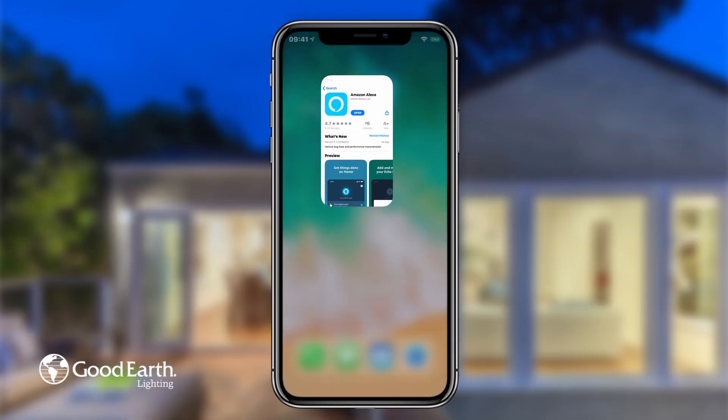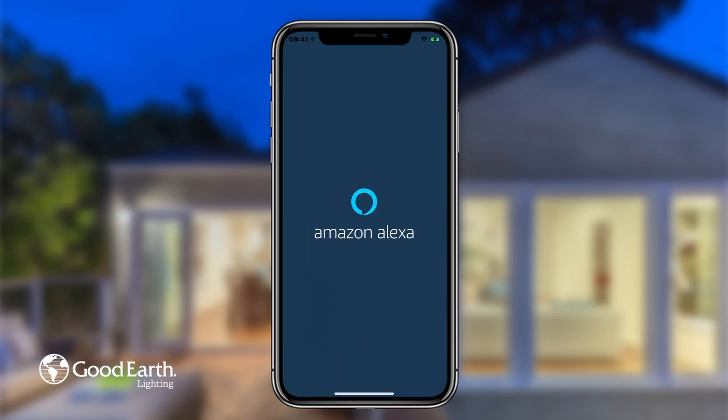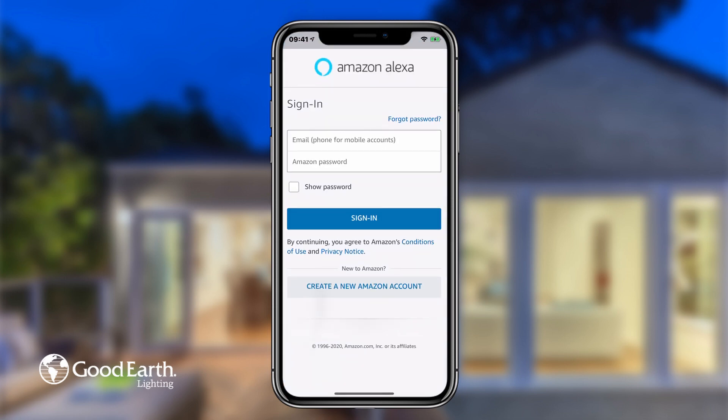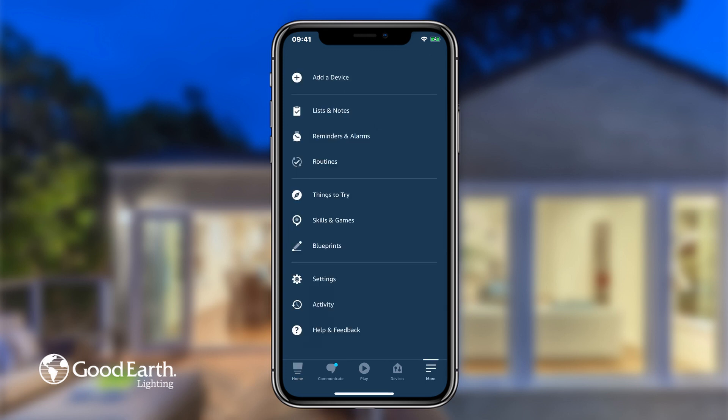Download the Alexa app from the App Store if you haven't already. Open the app and either create or log in to an existing account. Tap on the More button in the bottom right-hand corner of the app, then tap on Skills and Games.